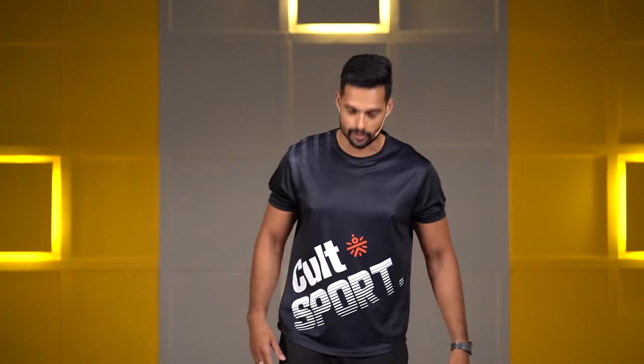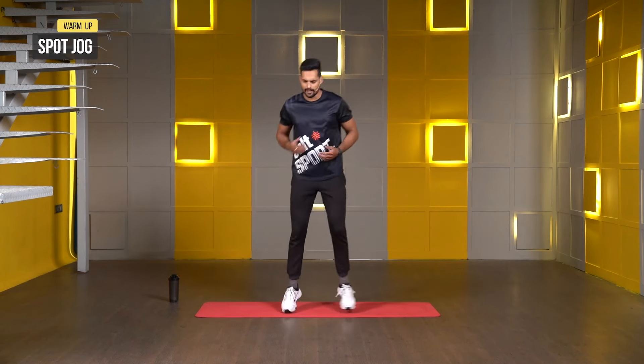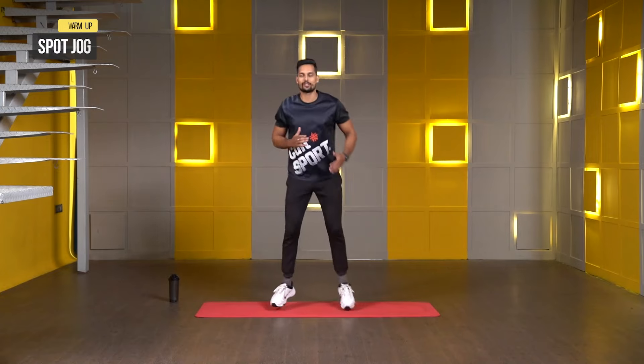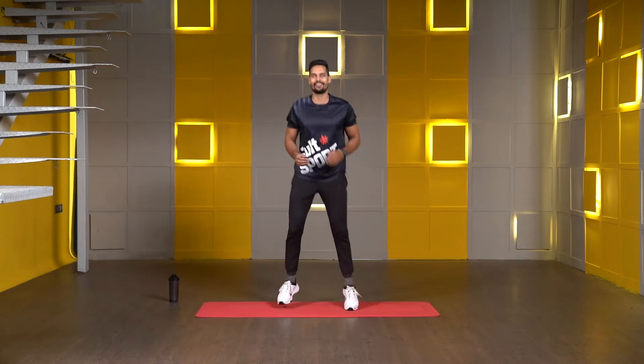We are going to do the spot jog for a few seconds, and then after that we will do butt kicks as well. For the spot jogs, keep both of your stands in line with your hips, lift your heels up, and slowly jump to the left side and to your right side. Three, two, one, let's go.